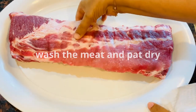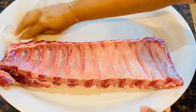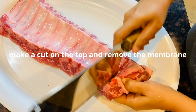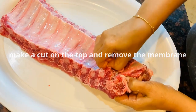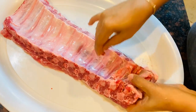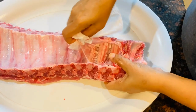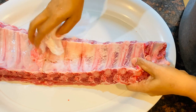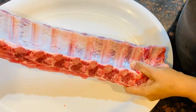The pork ribs need to be cleaned. I have to clean it. It is hard to cut the membrane. If you have a tissue paper, you can grab and pull it — if you have a piece, you can use it to remove the membrane.